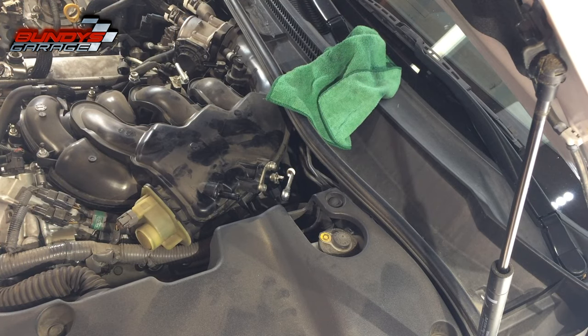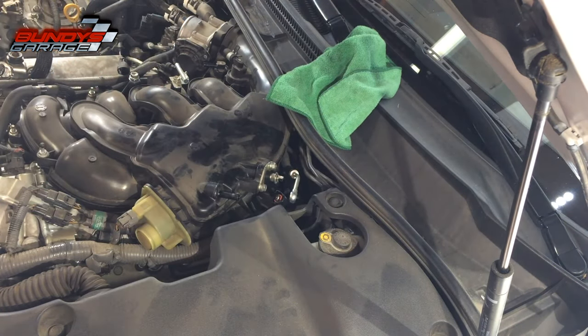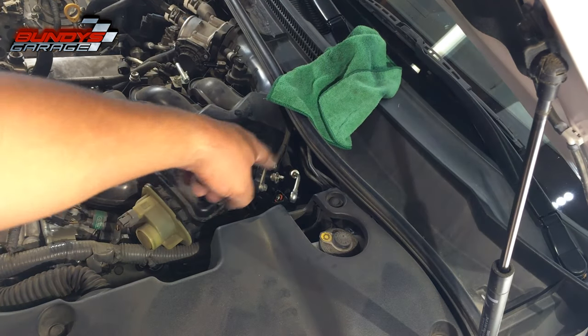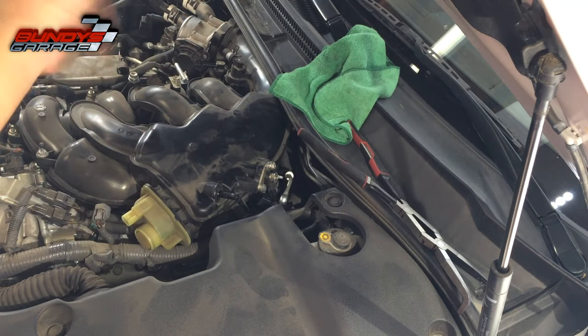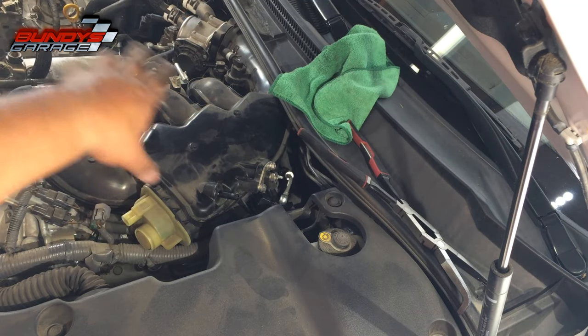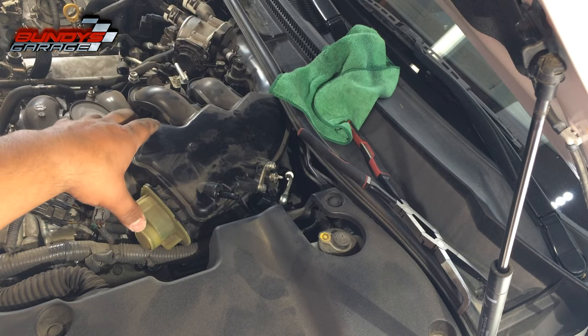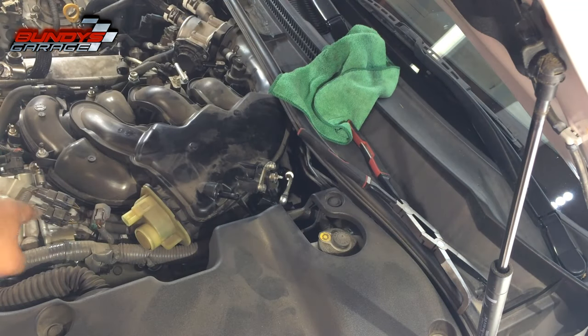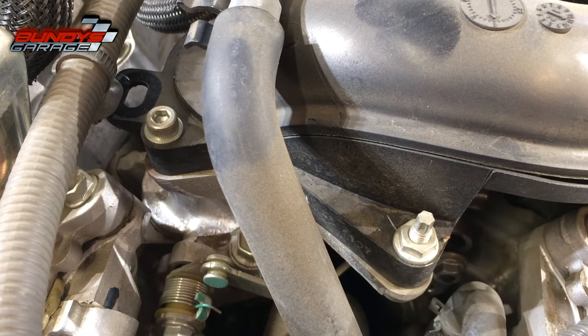That hose is part of the brake vacuum system — it goes to the brake booster to provide vacuum so you have brakes. Getting the electrical connector off right below the fuel connector; it just squeezes together and pulls off. Basically what you're trying to do is get all the hoses and wiring harnesses off the upper intake manifold so you can pull it up and out to access the driver's-side coil packs and spark plugs.